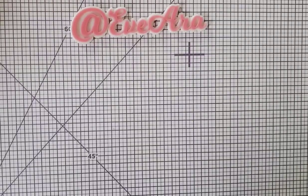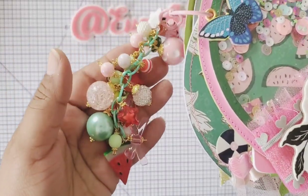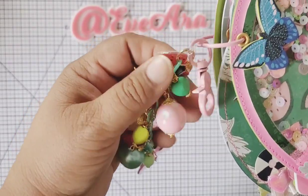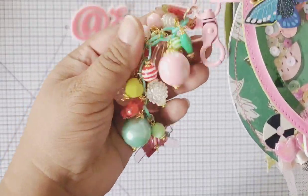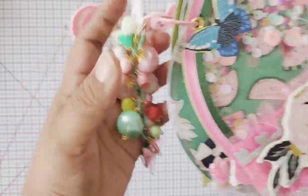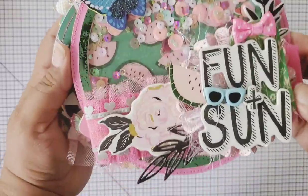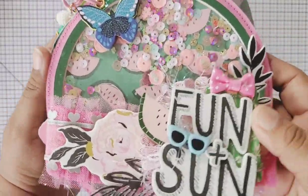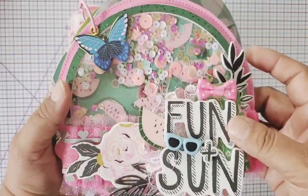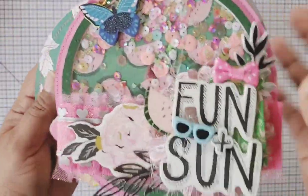Hello everyone! I'm here because I have this cutie - I made her on a live yesterday and I wanted to show you that I completed her. She is done, officially checked off my list. I wanted to make a watermelon using my watermelon dice, but I ended up making a Sunny Days flip album. It's kind of like a tag album but there's an album all together, so I want to show you what I did.